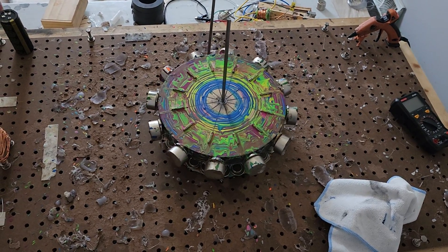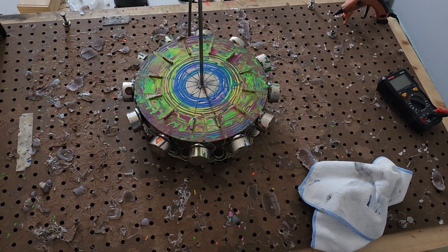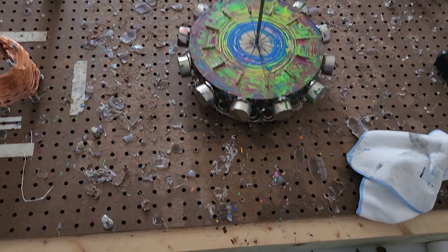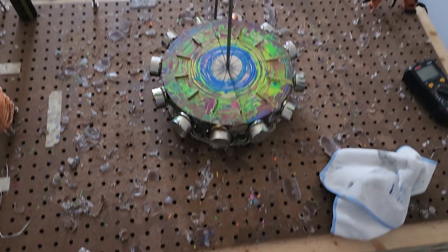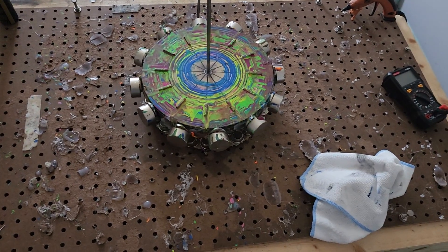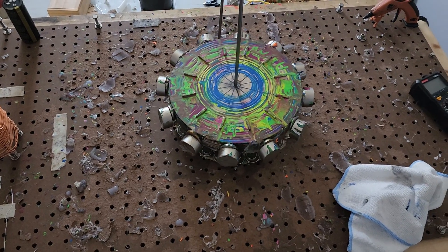Eight minutes and thirty seconds — it's the same, I think it's because of the stator magnets. Like I said, I've got to get those magnets. All right, thank you ladies and gentlemen, please subscribe, have a good night, and thank you very much — peace out.